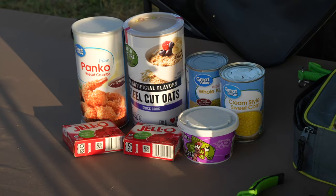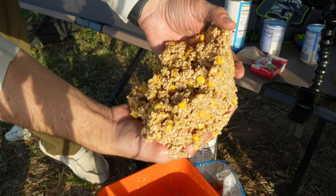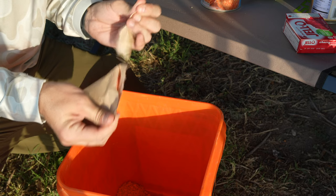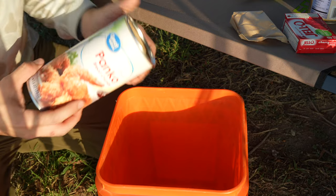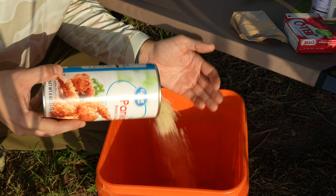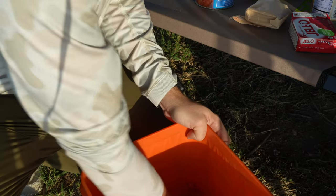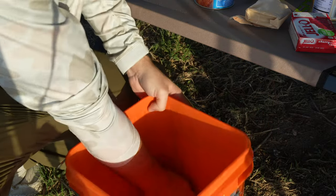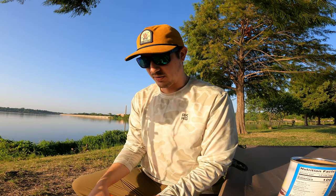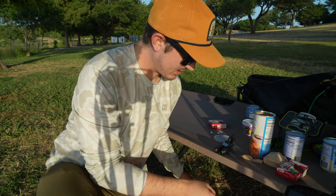In order to fish these baits, we're going to have to mix them up and get them ready to go. For the jello, we're going to be using cherry jello and mixing that with panko breadcrumb. It's a real quick, easy mixture — what it does is it allows the jello to stick to something and create a solid little ball. We're going to add a little bit of water to this mix too, then pop it in this bag. That's going to be our breadcrumb and jello mix.